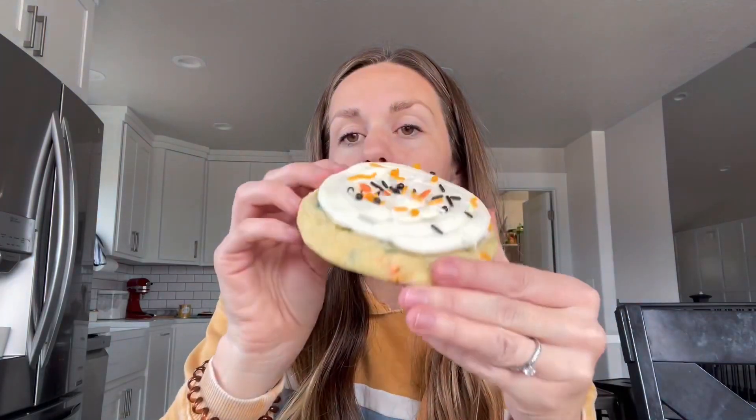Next, I made the birthday cake cookie — so cake batter cookie, cake batter cream cheese frosting — and used Halloween sprinkles instead of rainbow sprinkles. The Halloween sprinkles are all inside the cookie too. Festive number two. I bought these sprinkles at Walmart for a few dollars. They were all mixed together and they're super cute.